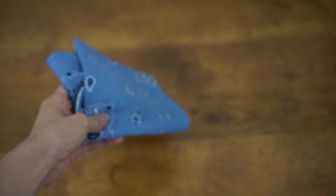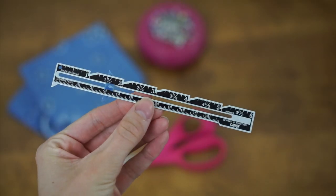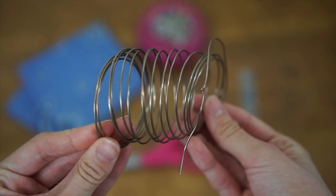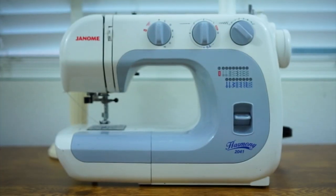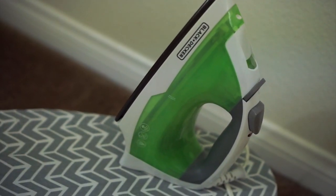The supplies you're going to need are: one bandana, fabric scissors, pins, a seam gauge, pretty thick jewelry wire, a sewing machine, an iron, and an ironing board.